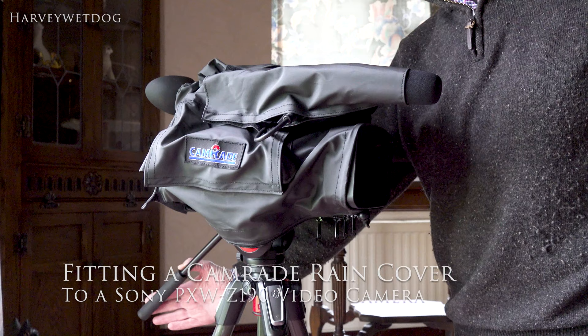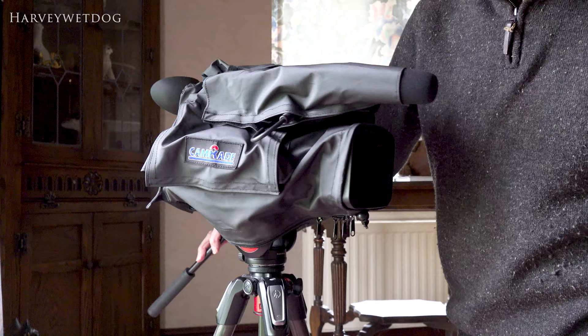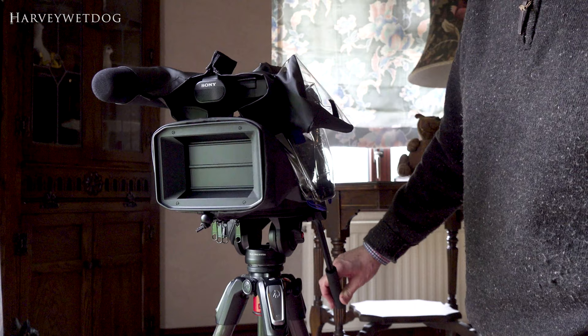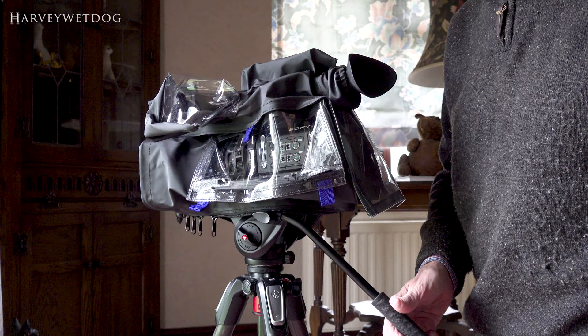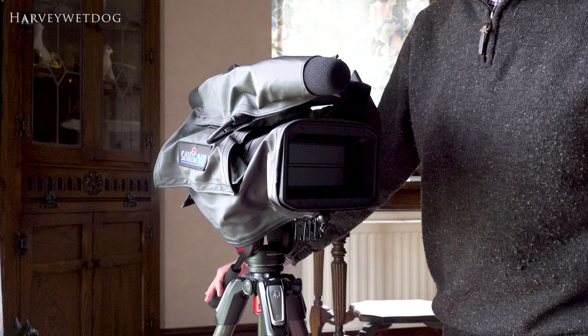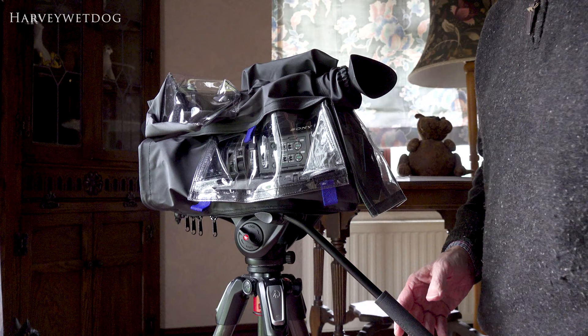I just wanted to say something about the rain cover — the CamRade rain cover for the PXW Z190. I originally made this video when I just got back from Tweezledown, and I've got to be honest, I had struggled in the wind and rain to get the rain cover on. In fact, I gave up with it and came home. That was probably helpful as the event was later cancelled. But once I got home, I did try the rain cover on, and as you can see, I've been successful — or partly successful.